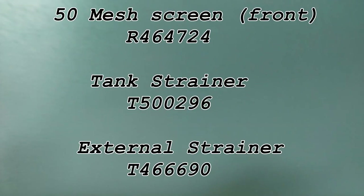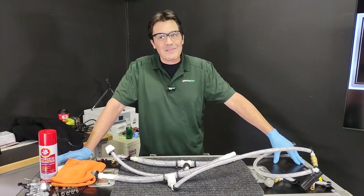We have all of these parts in stock — you can see them on your screen now. These are parts you can order from Permagreen to help resolve your spray issues. Hope that did resolve your spray issue. If it didn't, move on to the next video.